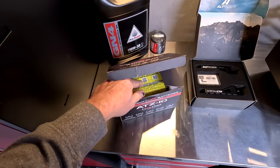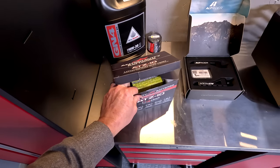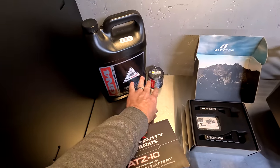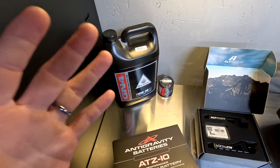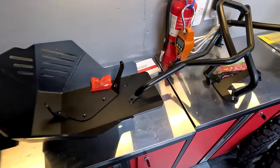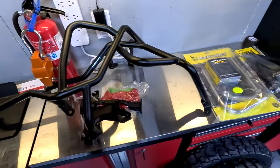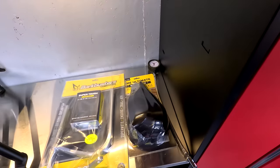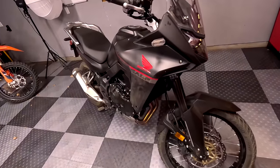The Anti-Gravity battery has more power than the factory battery and saves about five pounds of weight, which is significant. That's the oil change kit over there — when we get to 600 miles we'll do that; I'm doing a whole episode dedicated to maintenance. The fire extinguisher and the tire gauge are not accessories, just shop items. Anyway, let me get to work.